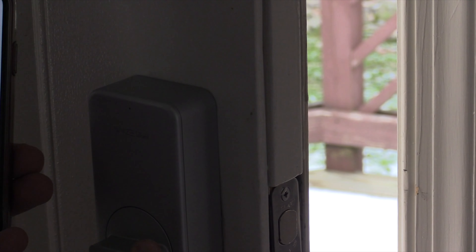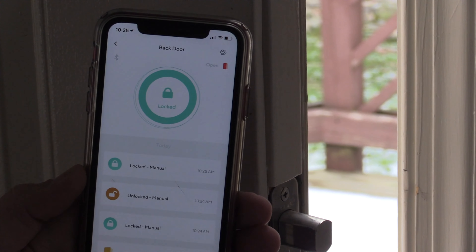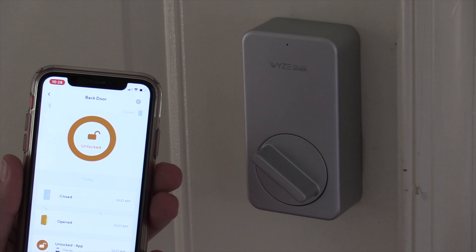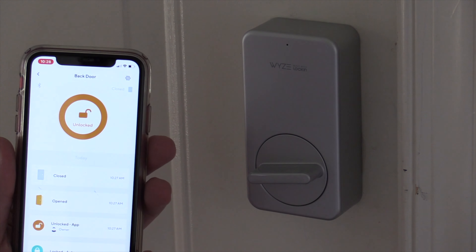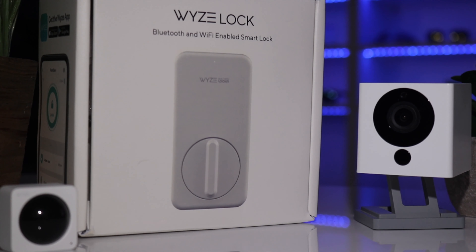If the lock keeps getting jammed, you might need to adjust the door a little to make sure the deadbolt is working properly. As for working with other products, currently the Wyze Lock only works in the Wyze app. They have announced integration with Alexa and Google Home sometime in 2020, but at the time of this recording there's still no official date. If you're a HomeKit user, unfortunately none of the Wyze products work with HomeKit — it's been requested in their forum but it's not near the top of their list.